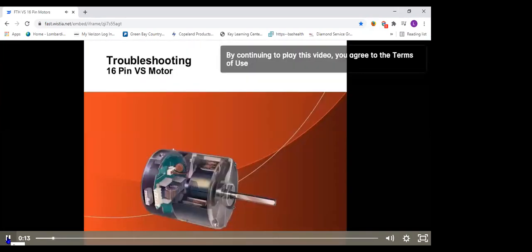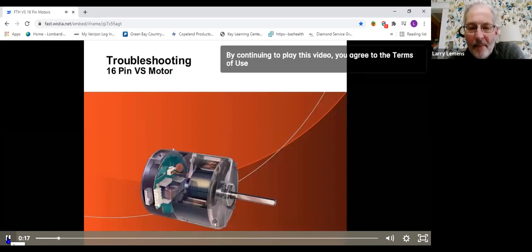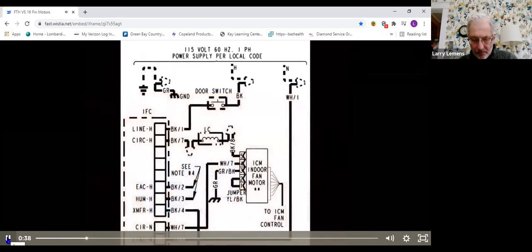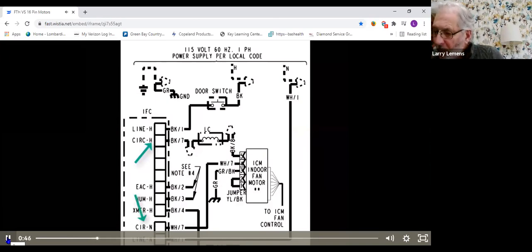The 16-pin variable speed motor is very similar between our air handlers and furnaces, and in fact you'll find this motor is very similar between all manufacturers it's applied to. The specifics for us will be the programming within the module — the module must be programmed for the exact model number unit it's being applied to. The first step in troubleshooting any variable speed motor is to ensure we have high voltage feeding the motor. Looking at the schematic, this motor is tied into the circulate hot and circulate neutral wires. Check the back of the connector to ensure you have 115 volts on a furnace or 240 volts on an air handler feeding the motor.